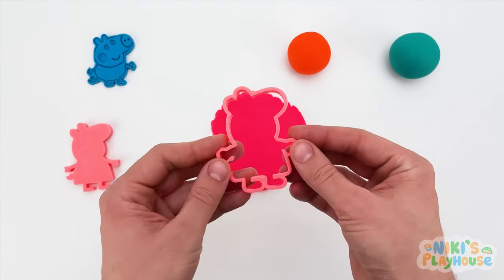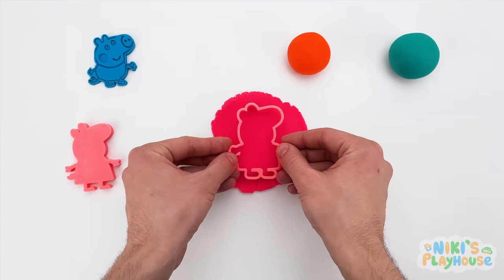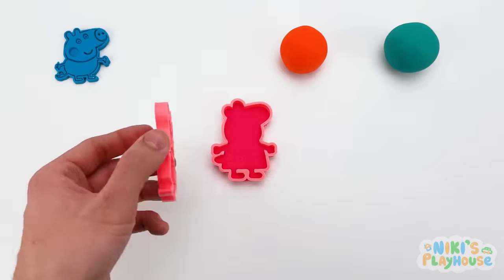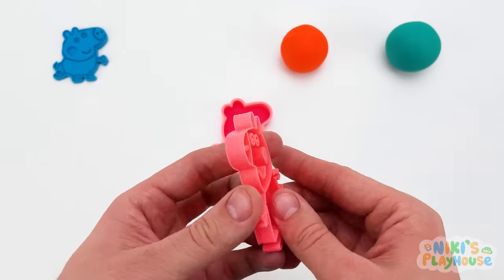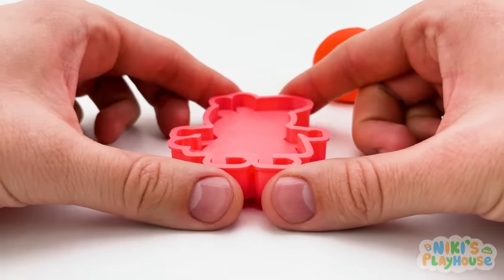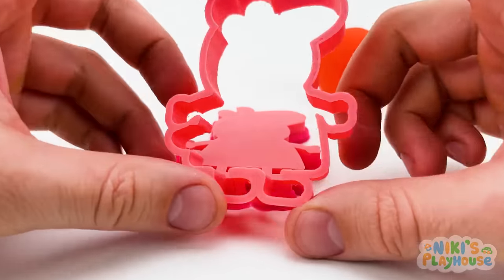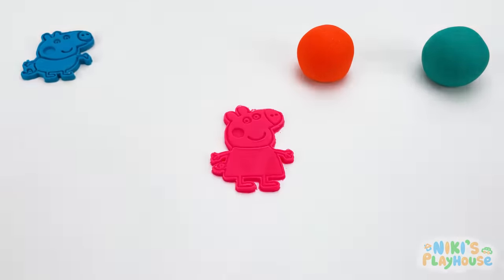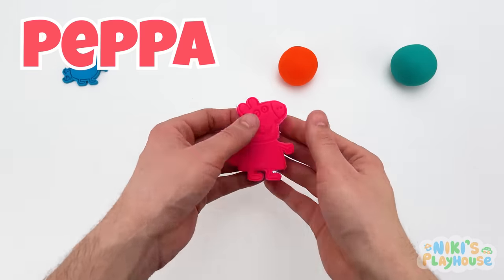The cutter first to make the shape! Then a press and a jiggle! Peppa, are you ready to be Play-Doh Peppa? Here she comes! Peppa looks pretty in pink, doesn't she? Wow!